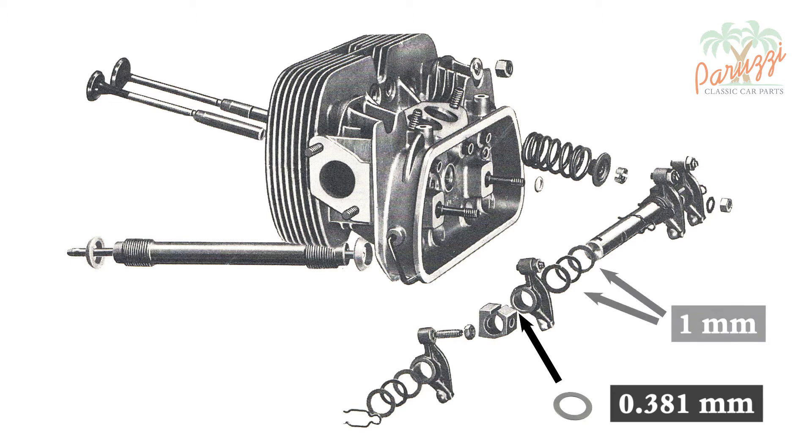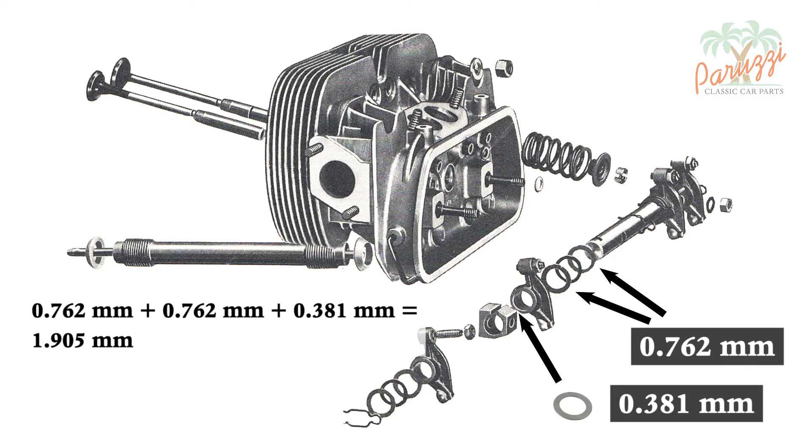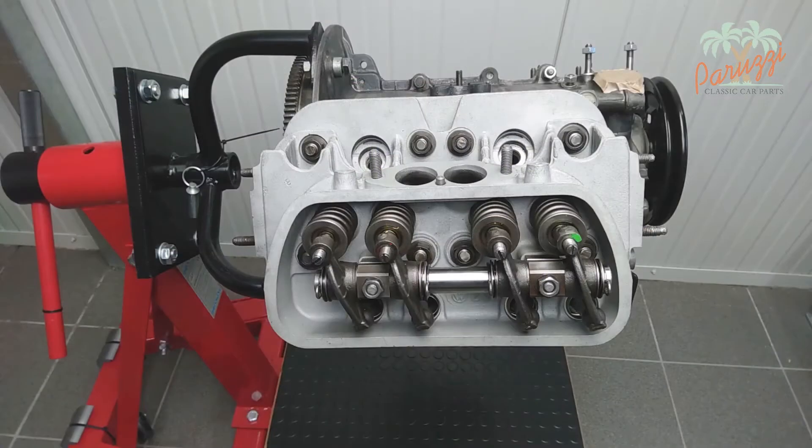The flat washers originally fitted on our AB1300 have a standard thickness of one millimeter. Always measure all the washers before mounting, as a deviation from the value on the package is possible. To compensate for the addition of the extra 0.381mm shim, we can replace the two one-millimeter flat washers with 0.762mm shims. If we add all the shims together we arrive at a total of 1.905 millimeters, which is not too far from the two millimeters of the two original washers. Try to make sure that the sum of all shims and washers is about 2.00mm, so that the spring washer is neither too much nor too little compressed. You may combine several shims, or sand down shims with fine grit sandpaper to achieve the desired adjustment.